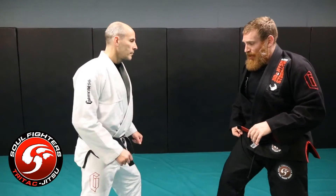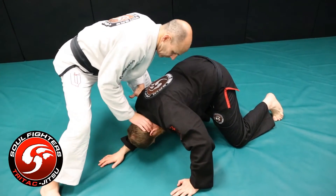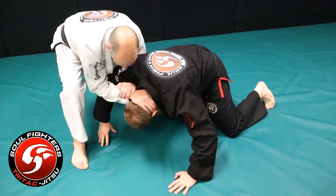I'm going to shoot a double leg. He sprawls, posts on the back of my head, gets that quarter Nelson position, locks his hands up and drives me over.